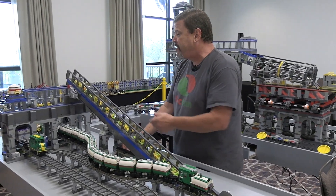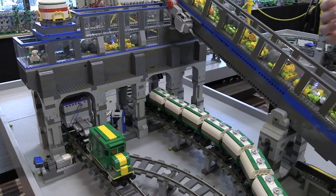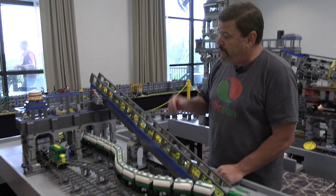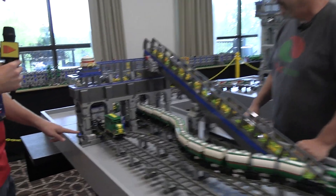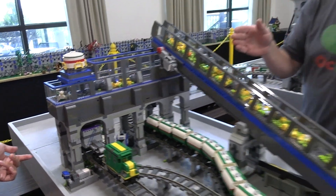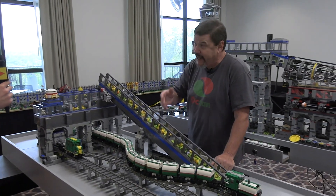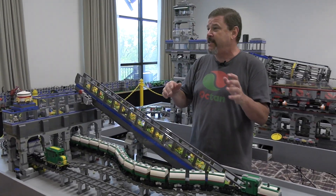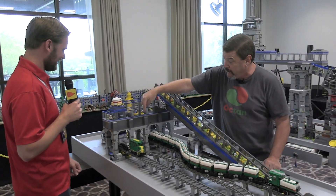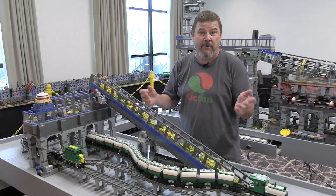So we're at the first station. The whole idea is we're going to take these three different size bricks and sort them without ever actually touching them. The very first thing is, would you press that blue button? I want to point out that nothing happened, because if you give a button to a kid he's going to press it again and again. You can't have kids pressing buttons willy-nilly — it's going to be loading when the train's not there, lifting when the train's not there. So they're all double activated.